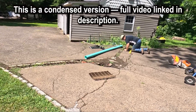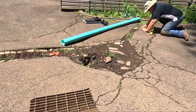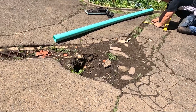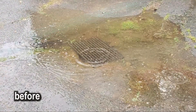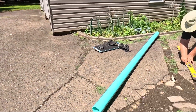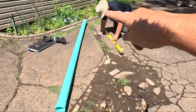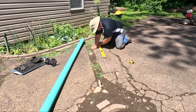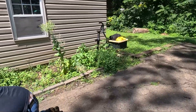At this house we're going to be replacing an old failed basin. It had this metal grate on there and you can see it's totally collapsed and doesn't work. We are just going to be replacing this, cutting out the driveway and diverting the water into a natural creek over here.